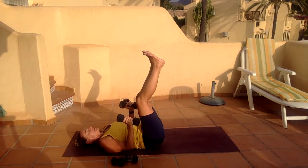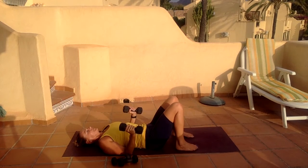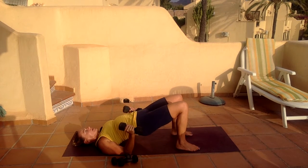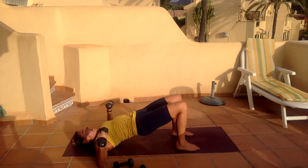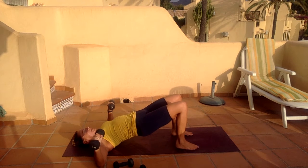Release the elbows down to the floor, release the feet. Roll your hips up, slide your elbows out to the side. We're going to do alternate leg and arm lift — your arm is going to do a chest press, the opposite leg is going to do a knee lift.